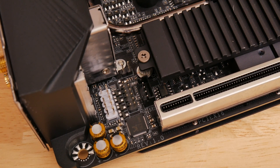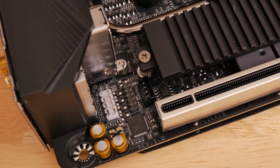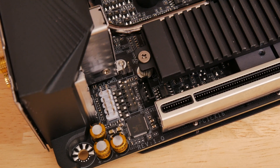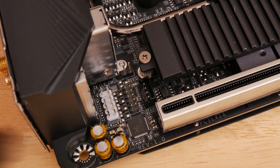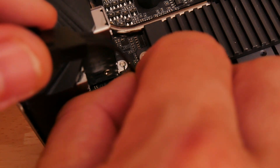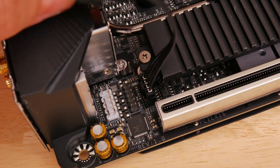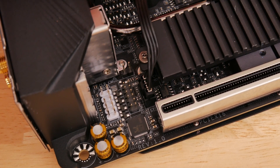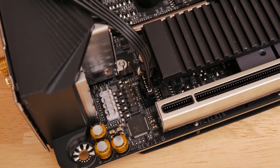Space on a Mini-ITX motherboard is usually at a premium, and while there seem to be quite a few areas where Gigabyte might have added a third fan header, there are only two included as standard. It seems to have realized this at the last minute and added a small proprietary-looking header, but it does include an adapter in the box. You can plug another fan into this connector, giving you a third fan header — meaning you can control a pump, radiator fans, and case fans across three headers. It's a nice touch from Gigabyte, even if it seems a bit of an afterthought.